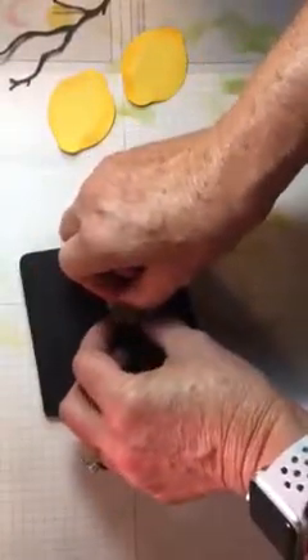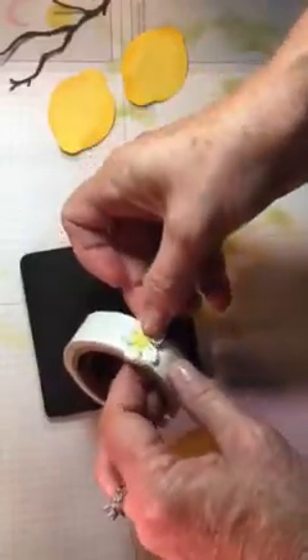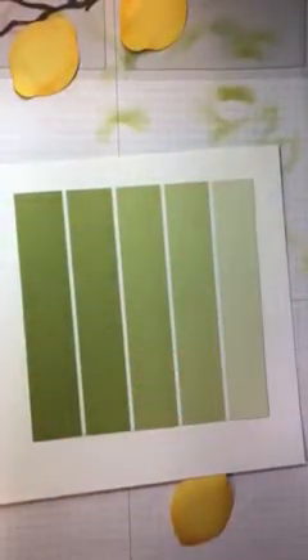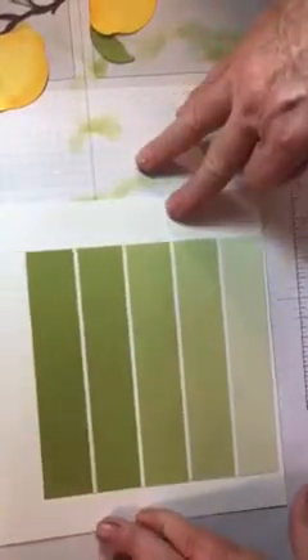We're ready to create. Here is an 8x8 piece — I use the thicker cardstock. I don't know, I just like it better for card bases.